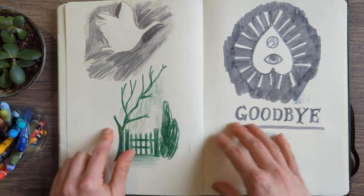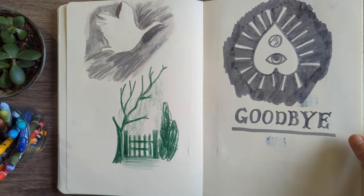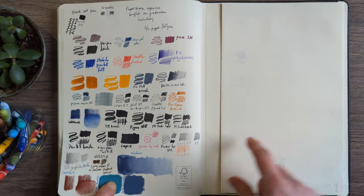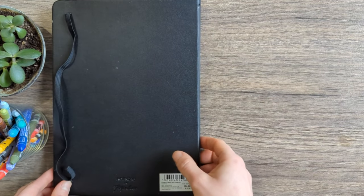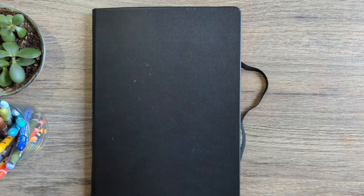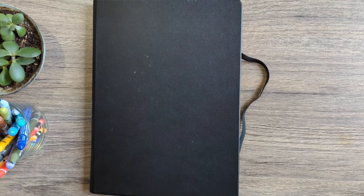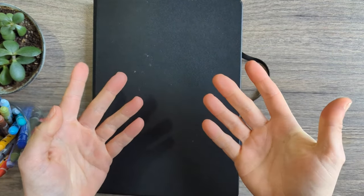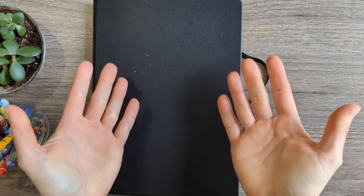Just some random sketches to finish up the last couple of pages, and then a little Ouija board — goodbye! I think I was excited to start the new sketchbook at this point. By the time I get to the end of a sketchbook I'm usually excited to move on. This is just me testing the materials when I first got it. Well, I hope you enjoyed coming with me on that journey! If you did, please give this video a thumbs up, share it with a friend who enjoys sketchbook tours, and I have so many other videos planned. Thank you all so much for subscribing — I'll see you in the next video. Bye!